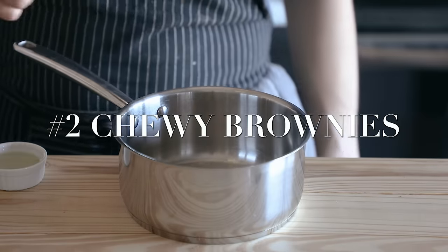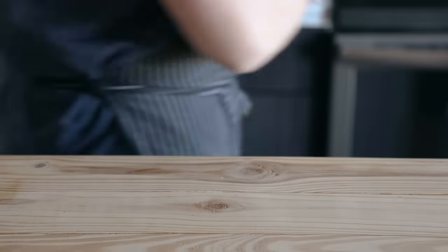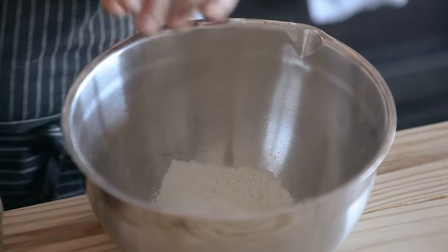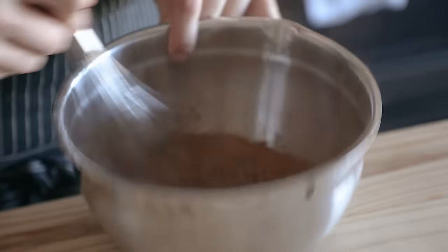Now let's talk about chewy brownies. In a small pot, combine a third of a cup or 70 grams of unsalted butter and two tablespoons or 24 grams of vegetable oil. Heat that over medium heat until completely melted. Separately, whisk together half a cup or 73 grams of all-purpose flour, a rounded half cup or 56 grams of cocoa powder, and half a teaspoon or three grams of fine sea salt.